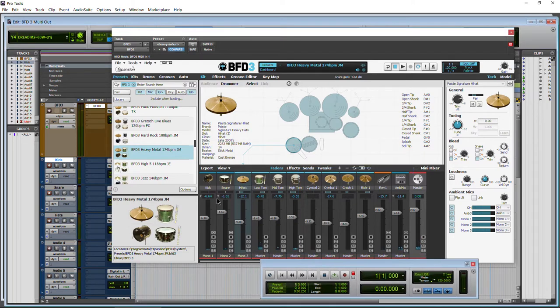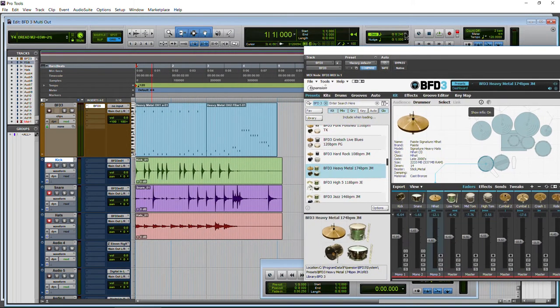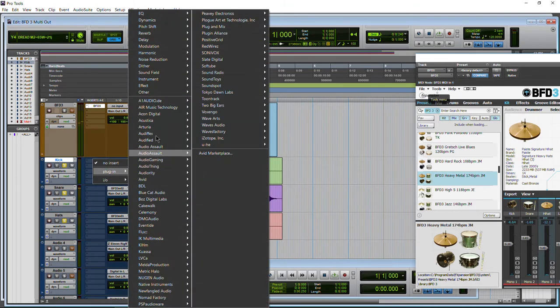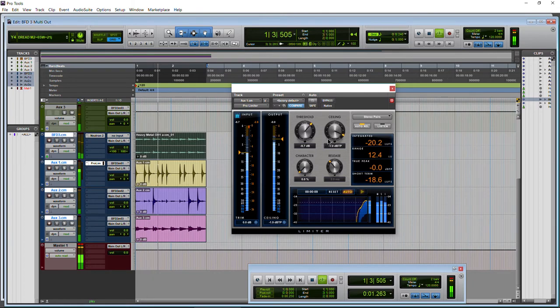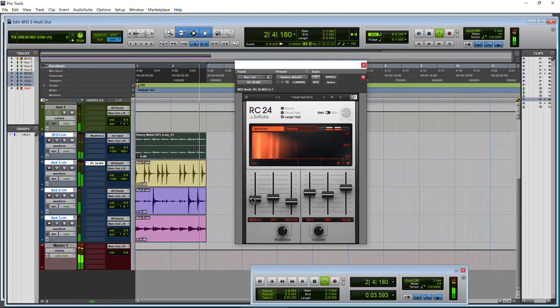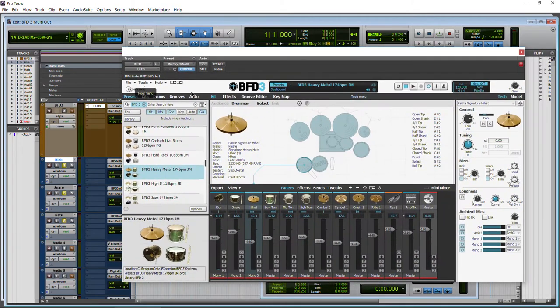So what we recorded there was just the kick, snare, and hi-hat — everything else was still being processed within BFD3. But right here is what we recorded. I'll solo these three — there it is. So then you're free to come in to your plug-in list and load whatever plug-ins you want and mix your drums as you would if you had recorded this kit yourself. So now we'll move on and dive in a little bit deeper.